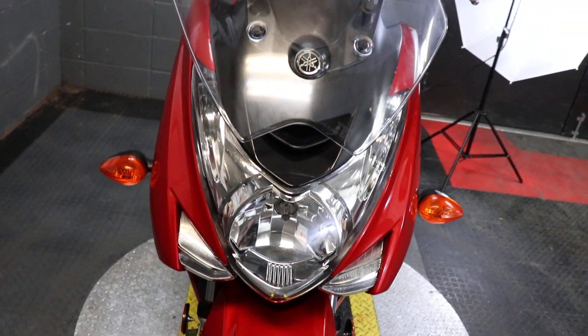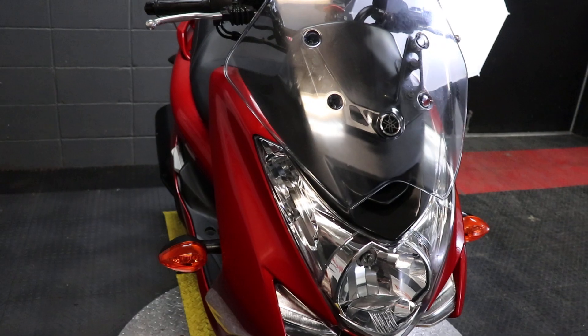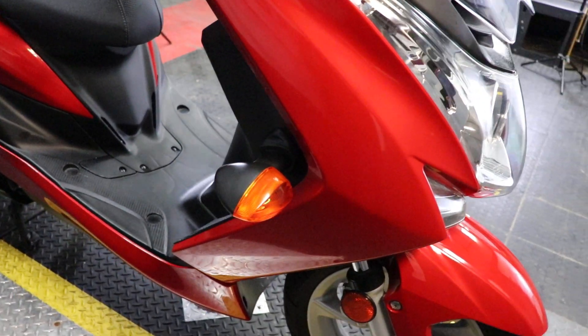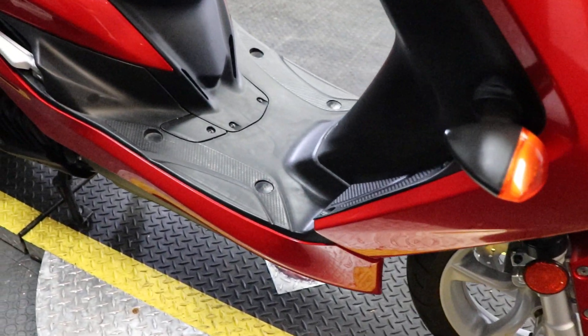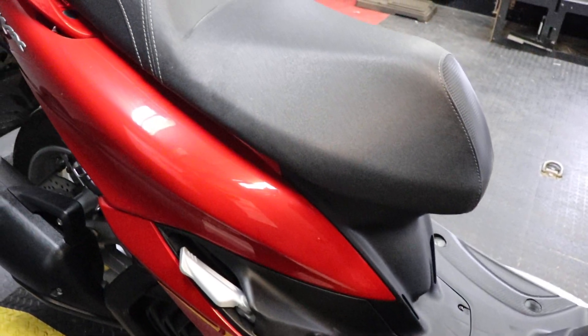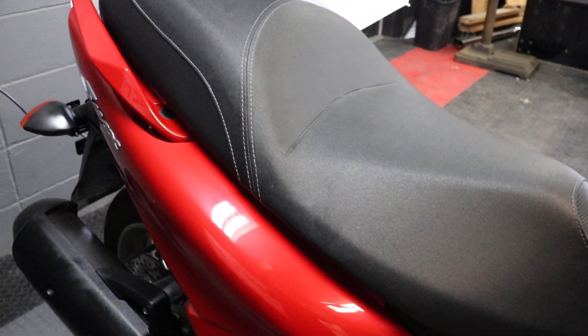This particular one only has 270 miles on it, and as you can see, it's definitely well taken care of. A bike with such low mileage, you don't really expect too much to be wrong with it, but this one is immaculate. Paint's vibrant, no chips, no tears in the seat, et cetera.